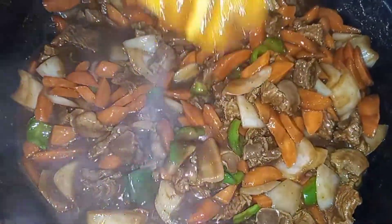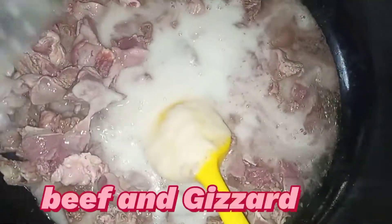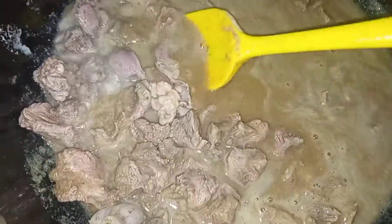Hi lovely people, it's your girl Acorns, your nice baker, back up with a new video. So today I want to teach you how to make my delicious beef sauce recipe. This recipe is very delicious, you will love it, so please try it and let me know in the comment section if you loved it.